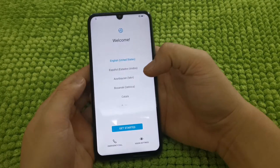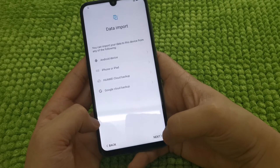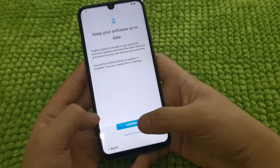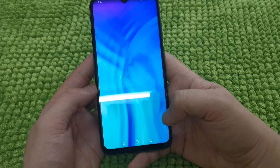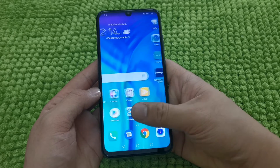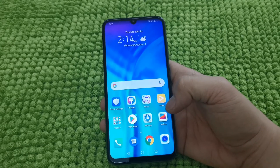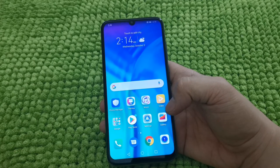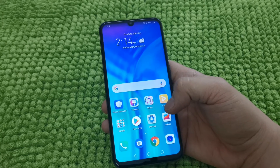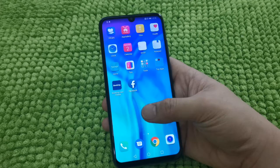So here we go guys, we have our brand new phone again. As you can see, it didn't ask me for any Google account or password because I didn't log in to any Google account on this phone. But please take note that if you logged in your Play Store or Google account on this phone before performing the hard reset, you will have to enter your Google account once again.